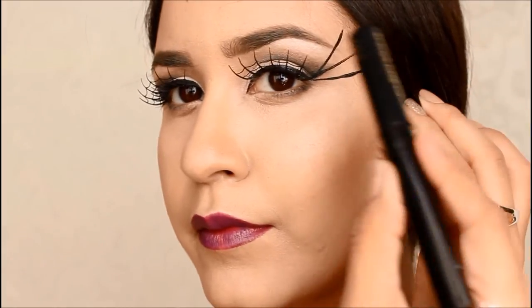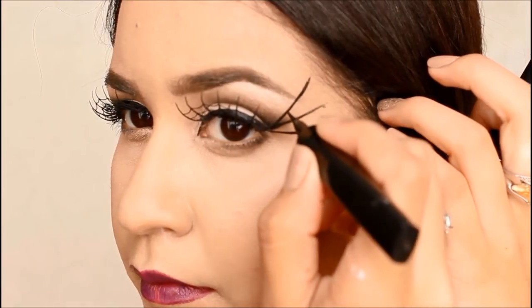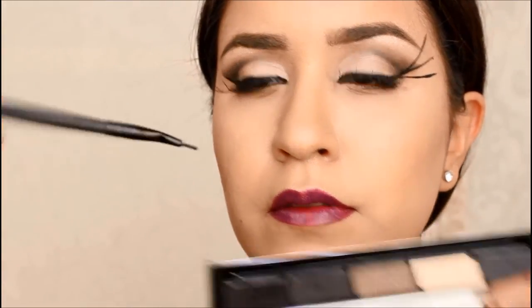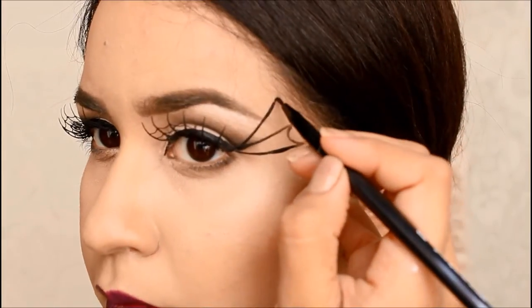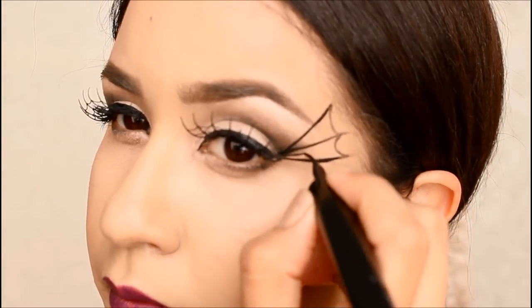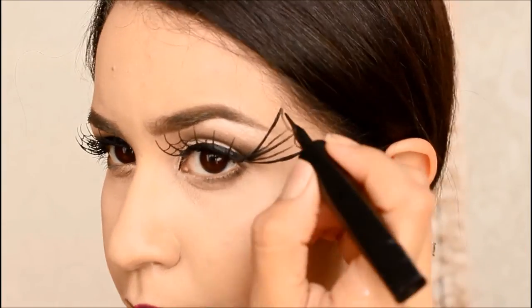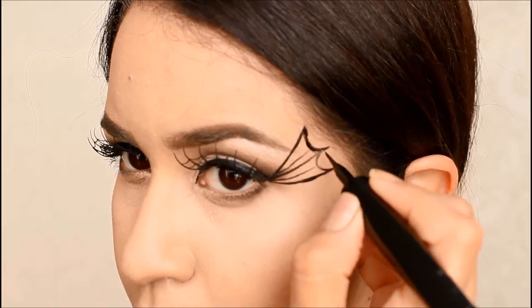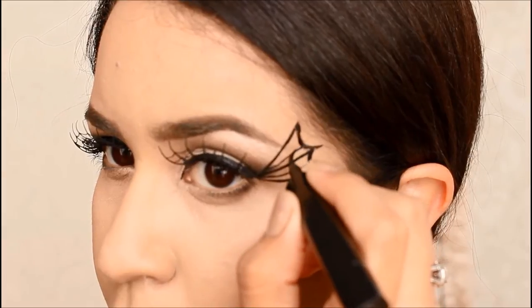Continuing on to the second look, this one is more intense and it revolves around spiderwebs along the temples of the eyes. I pretty much used powder, eyeshadow, liquid eyeliner, and regular eyeliner — it's all about using what you have and your own creativity. I pretty much did a spiderweb with a cute little spider hanging on it, and I actually like the liquid eyeliner better because it looks stronger and more visible.